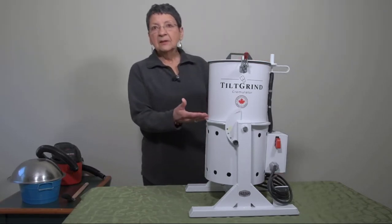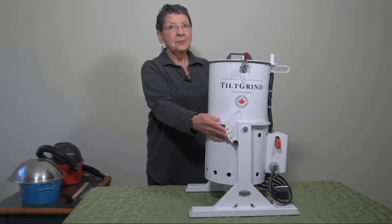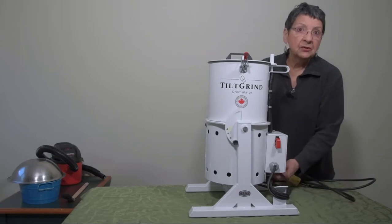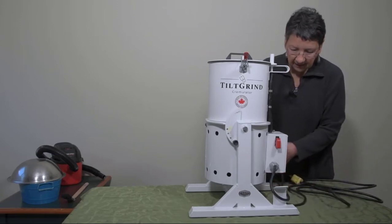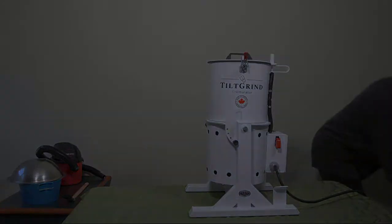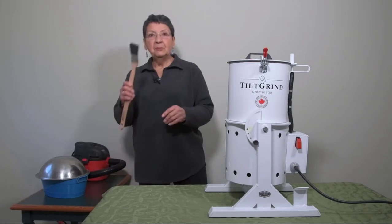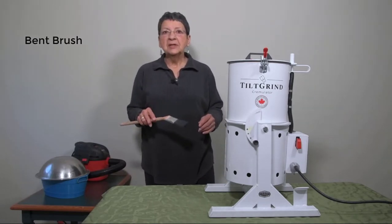The Tilt Grind has a Tilt Grind mechanism and I'll show you how it works in a few moments. The cord is 12 feet long, ensuring that you can put your grinder just about anywhere you'd like without worrying about having enough cord. It plugs into really any outlet. One thing I forgot to mention is that every Tilt Grind comes with a bent brush, which makes it so much easier to retrieve all of the bones once you're done with the grinding.